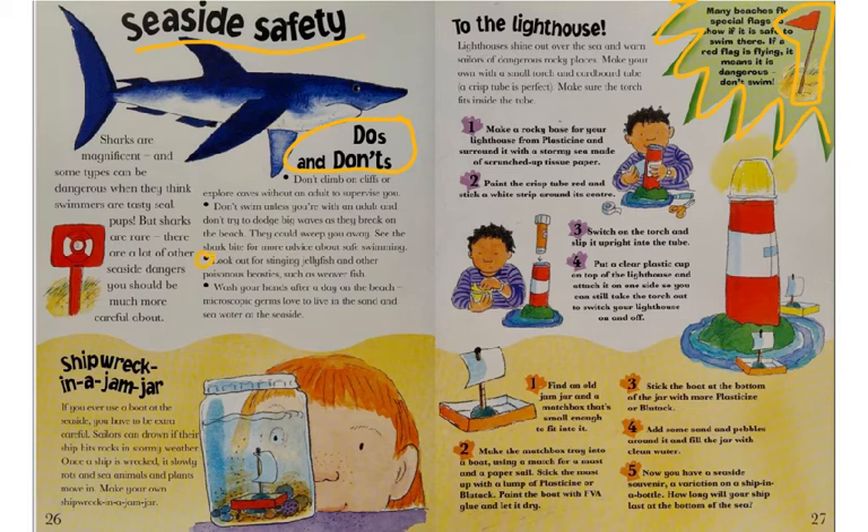Back to the do's and don'ts: look out for stinging jellyfish and other poisonous beasties such as weaver fish. Wash your hands after a day on the beach, as microscopic germs love to live in sand and seawater.